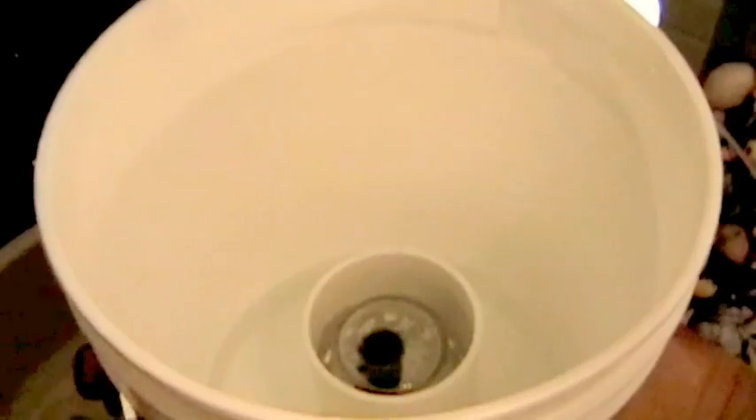I hope this bell siphon video has been helpful. My name is Steve. If you have comments, suggestions, or improvements, please leave them on the link. Thanks and have a great day.